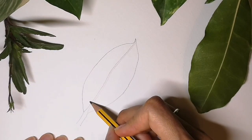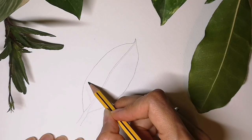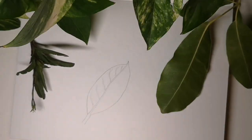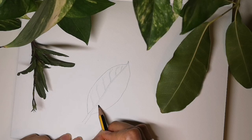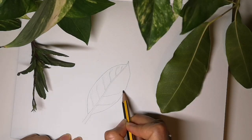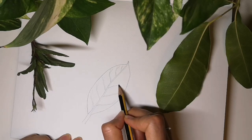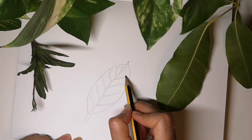Now for the side veins. They start thicker near the central vein and thinner towards the edge. Now for the veins on the other side — these veins do not come from the same place on either side. On one side they're slightly lower and on the other side they start a little higher. They are fatter near the central vein and get thinner as they reach the edge of the leaf.